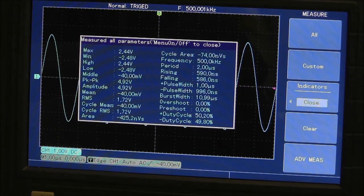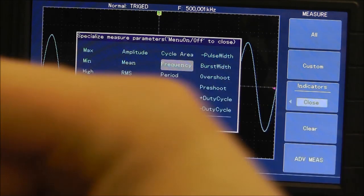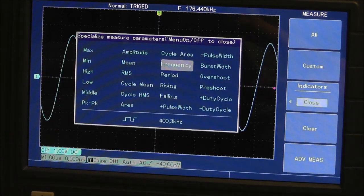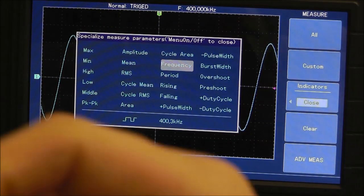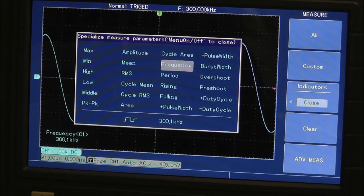If you go to custom, you can select exactly which measurements you want. As you scroll through these, they're actually live — so if I go to frequency and change my frequency, it updates in real time, which is nice. If you select one, it dumps it on the screen. You can only have up to four on screen at once.